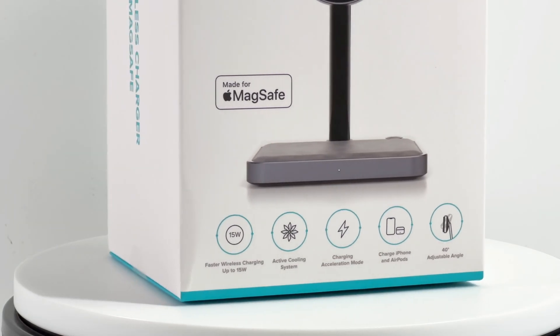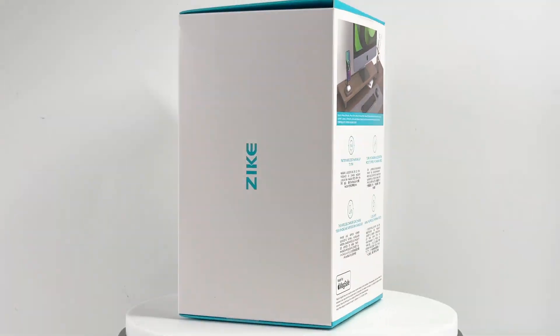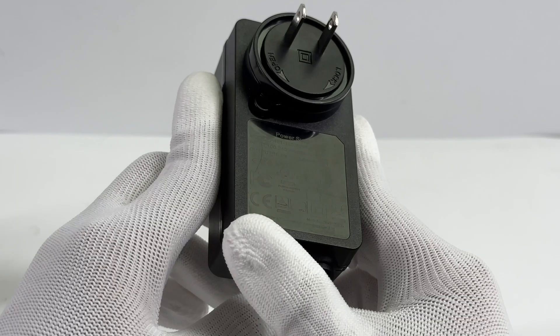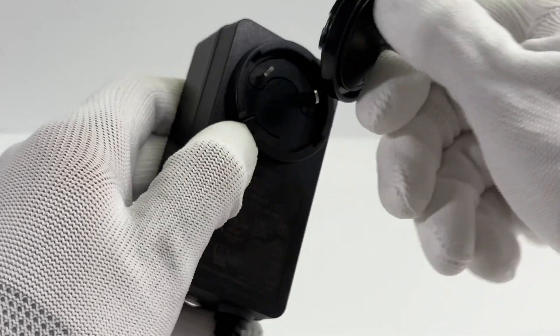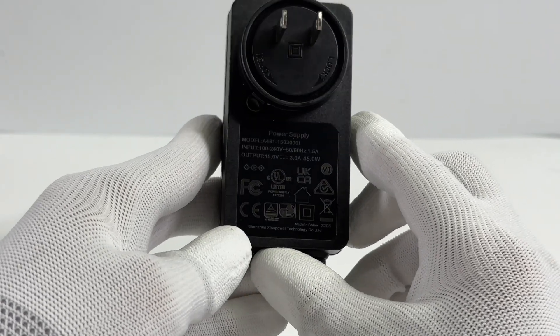There is a made-for-MagSafe logo on the package. You can click the up-right corner to check that article. And now we've received it and are going to test the charging performance to see if this system can affect the charging. The charger included in the package adopts a replaceable two-prong design, and you can replace different plugs from different countries and regions with a single twist.